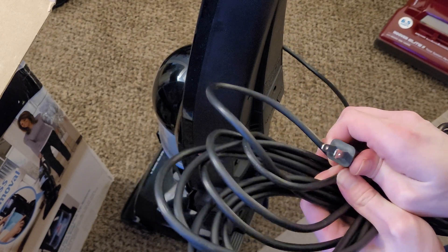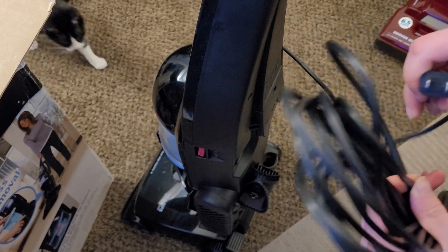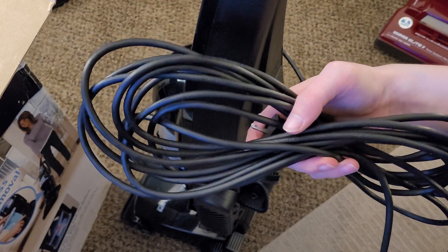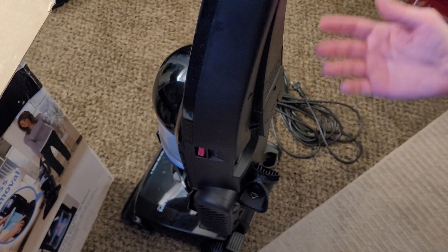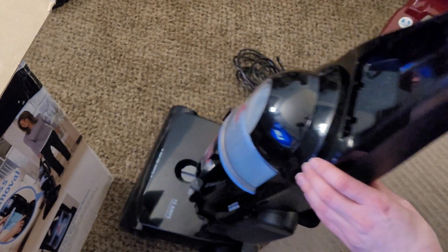We've got the cord right here. I don't know if this is 25 or 30 feet off the top of my head for this model — I'm going to assume it's probably 25, maybe 27. I know the normal CleanView Helix would have been 25 feet, and then some of the premier models were up to 30 of this body design.